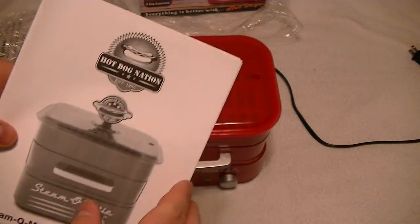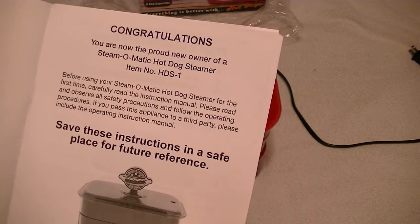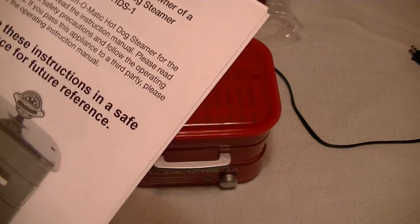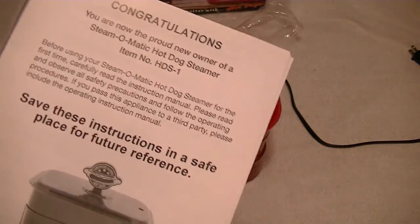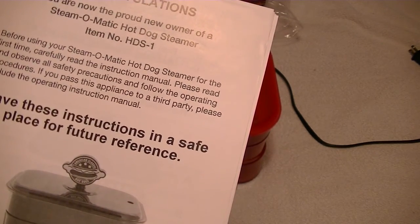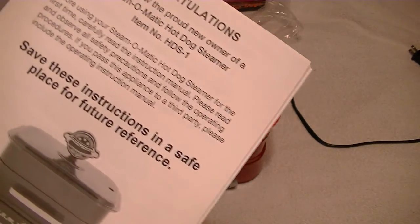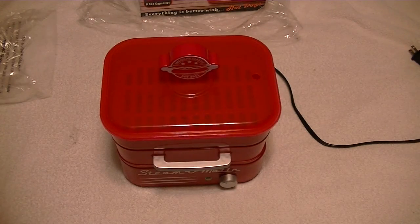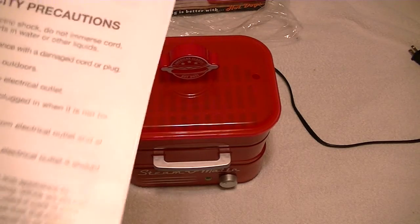Eventually we'll use this soon and let you know how it goes. I'm sure it's going to be fine — basically it just steams the hot dogs. "Congratulations, you are now the proud new owner of a Steam-O-Matic hot dog steamer," number HDS-1. Before using your Steam-O-Matic hot dog steamer for the first time, carefully read the instruction manual. Please read and observe all safety precautions. Save these instructions in a safe place for future reference. It has the electrical specifications. When you get a new appliance like this, always wipe it down — just do that for the factory. Here's the parts description.